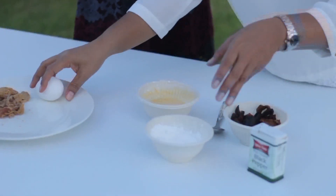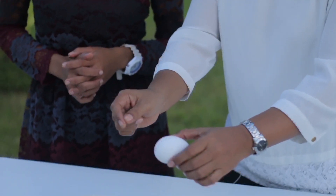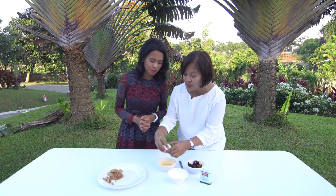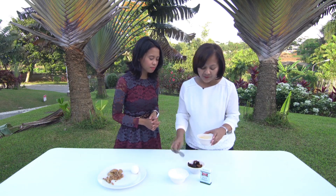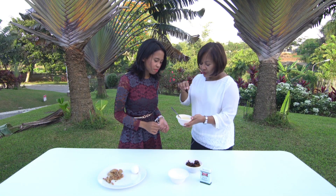And then, of course, egg. What you do is mix the cornstarch and the egg together. Beat the egg into it. So this is now the mixture. Then what you do is dip the mushroom into the mixture.